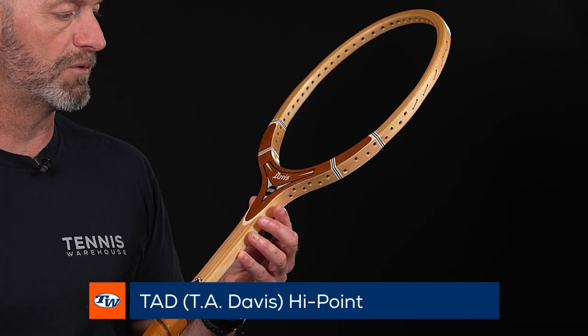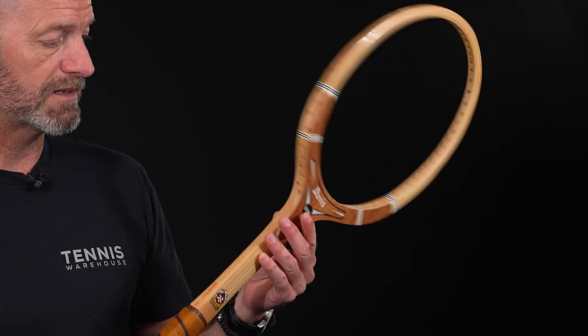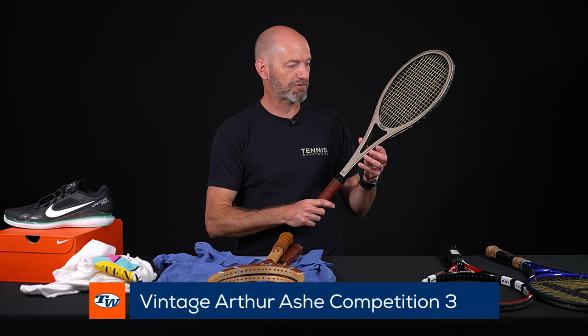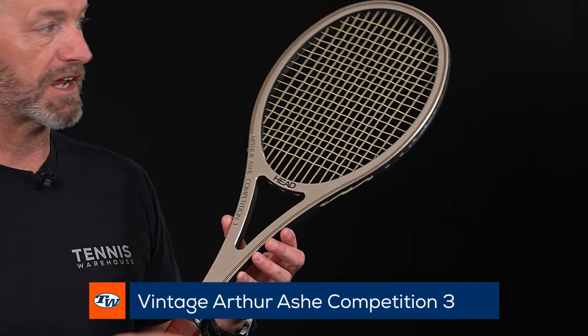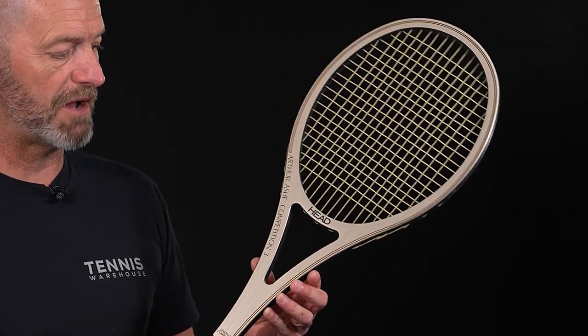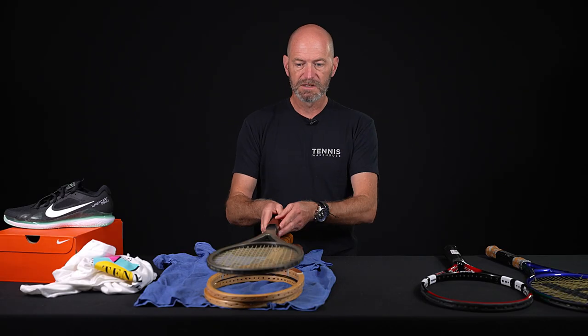Next up we've got the Tad Davis High Point — beautiful construction. I always think the fit and finish on the Tad Davis rackets is top notch, and definitely a high point on that one right there. Next up we've got the Head Arthur Ashe Competition 3 — a beautiful racket, a great one to have in your collection hanging on the wall, and also a fun one to get out and hit. It's got that composite construction and I really like the finish on that one as well.